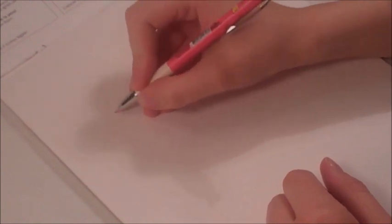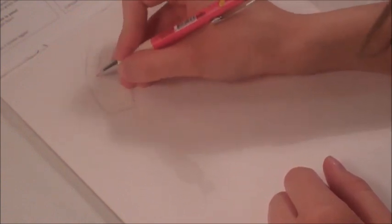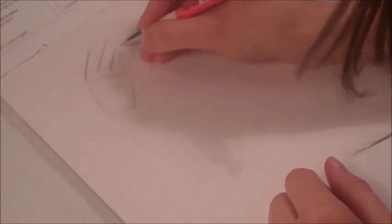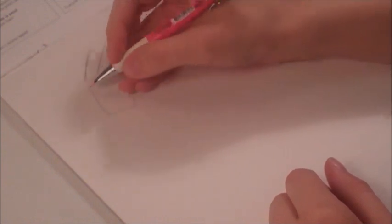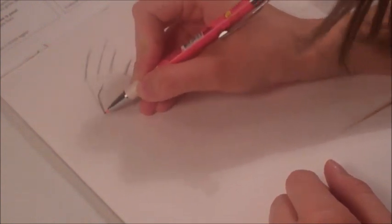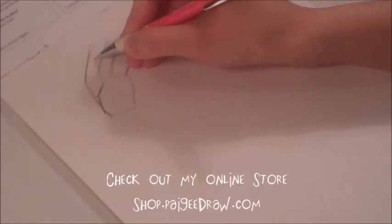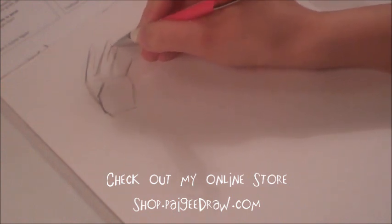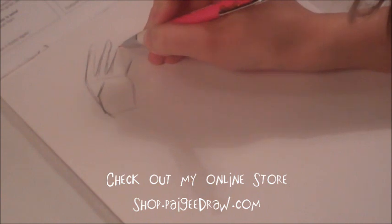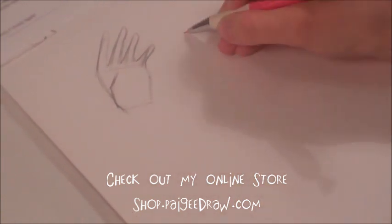When you start drawing a hand, you draw a kind of rectangular shape, and then you branch off a bunch of fingers. You don't want to make your fingers like hot dogs — make sure when you're putting skin on the fingers they're not too rounded. You're pretty much just adding skin to your fingers.